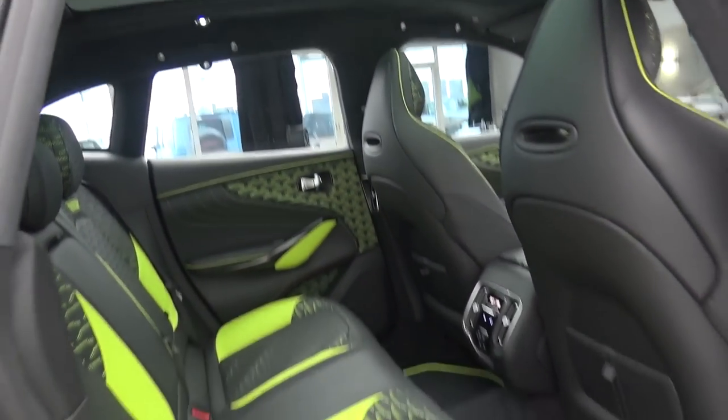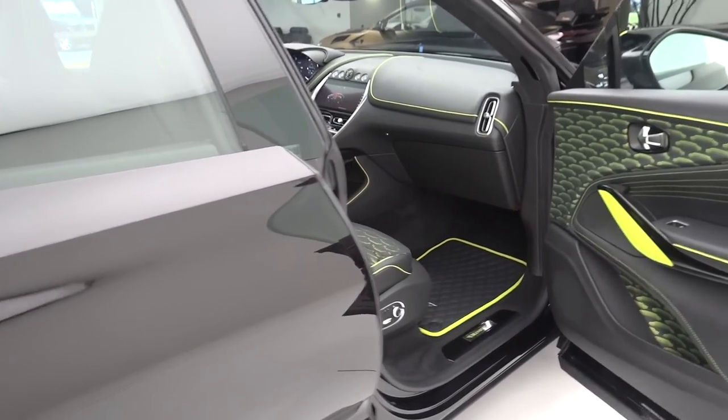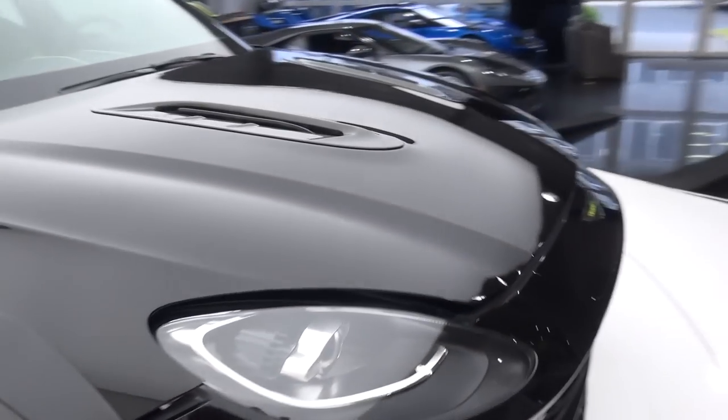We've got the full panoramic roof up top — really very, very wild inside. But all of this can be done exactly as you'd like it. Let's pop open the engine bay and come around and take a look at this. Talk about the power plant and the new power it's making.